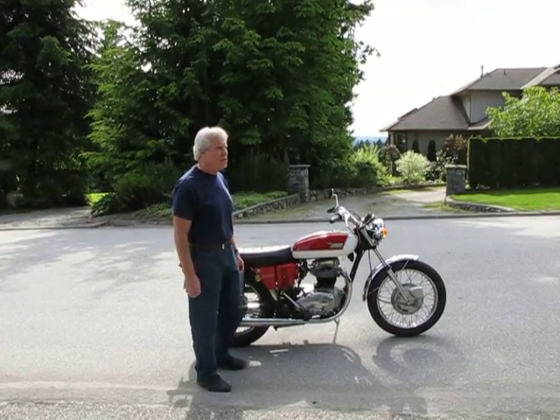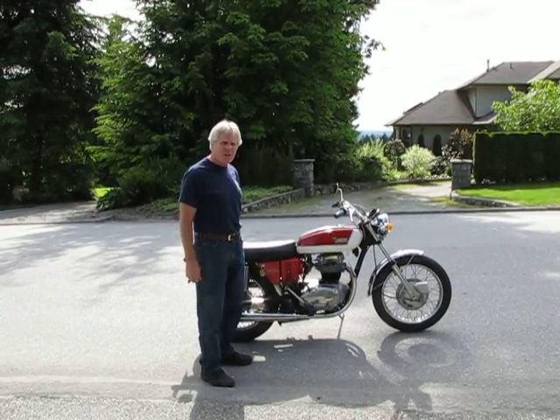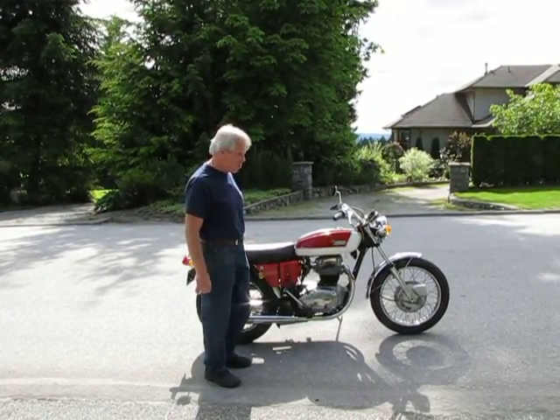This is a 1972 BSA Thunderbolt. We're going to attempt to start it today. It's been sitting for a couple of weeks, so I'm hoping it starts right away.